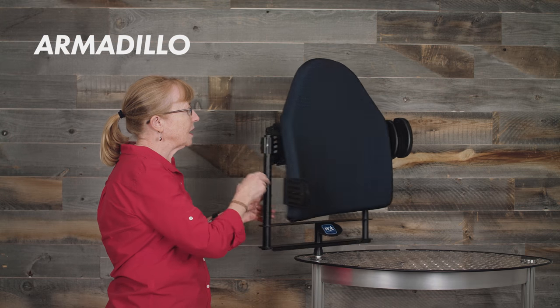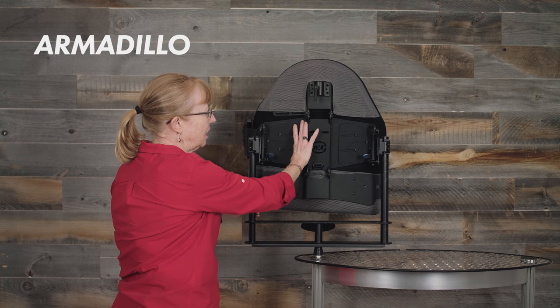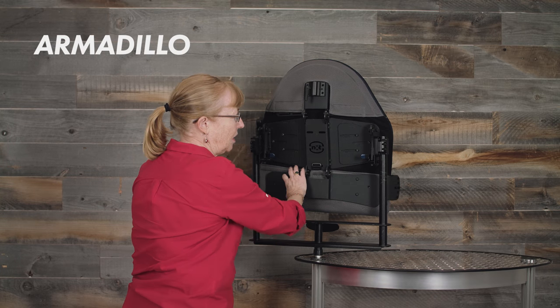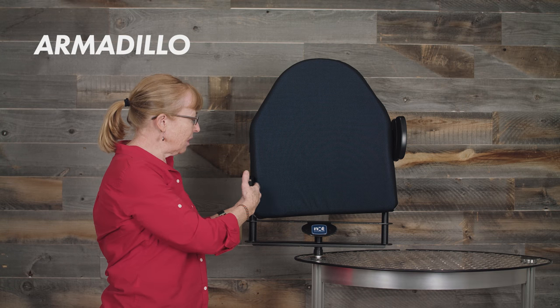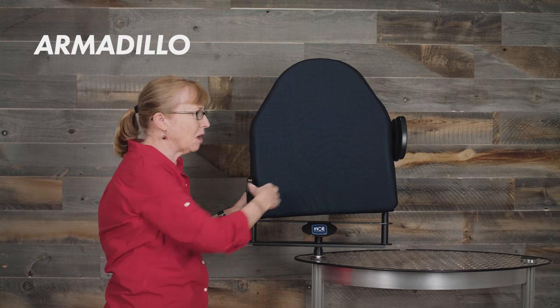We also have external lateral supports for the Armadillo. These help with trunk support or pelvic support, so they can either be attached on the middle area or on the pelvic area. We have a dual pad in the thoracic area and a pelvic pad — this is the small and that's the dual. Both of them you can push in a little more proximally or distally, as well as in and out, so there is a little flexibility for your clients.